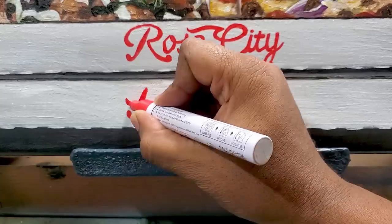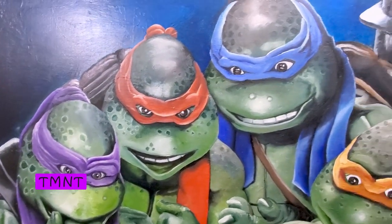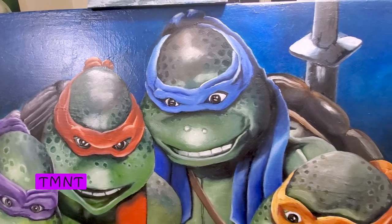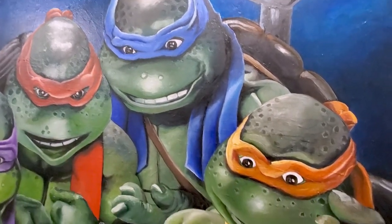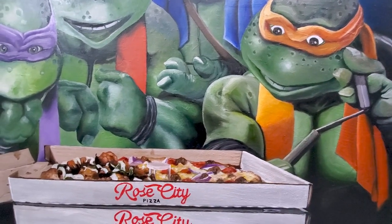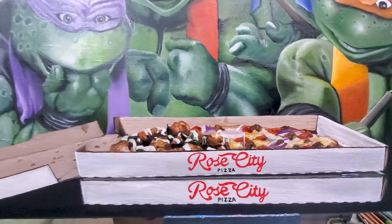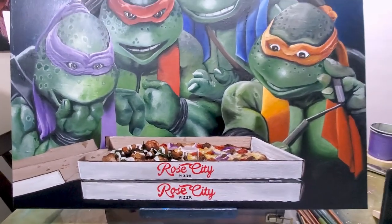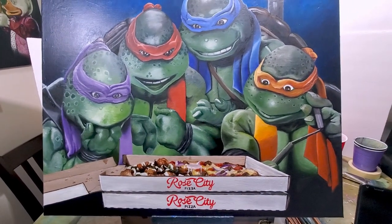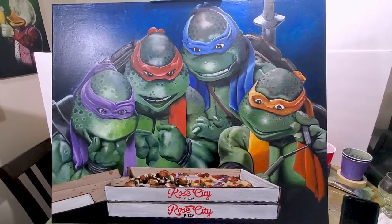Writing the name of the company — Rose City Pizza — and here it is: the Teenage Mutant Ninja Turtles painting, all done after several hours. This was a very fun, very long project, but it's done. If you're not subscribed to the channel, subscribe and click that bell for notifications. I very much appreciate you watching — thank you.